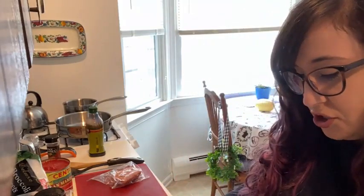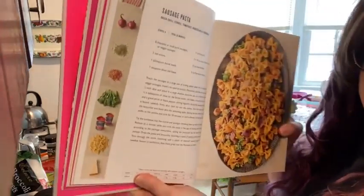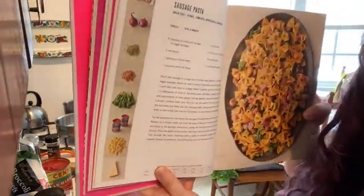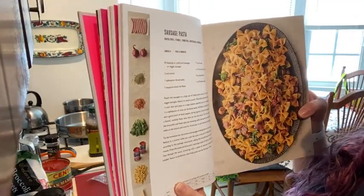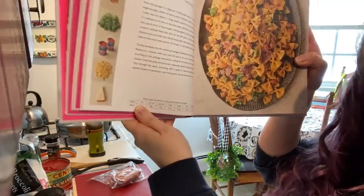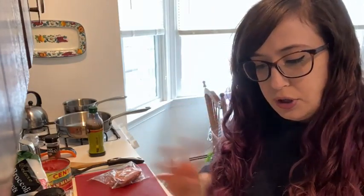We're working from the sausage chapter today and we're doing sausage pasta. I'll show you how each recipe is laid out — I really like the design of this cookbook. Here's sausage pasta: there's a layout of the ingredients you're going to use, it serves four, total 35 minutes, the ingredients, the recipe, a nice picture, and on the bottom some estimated nutritional facts. I'm not following the recipe exactly because this is my quarantine kitchen. This recipe calls for broccolini, but I don't have it, so I'm using broccoli from my freezer.